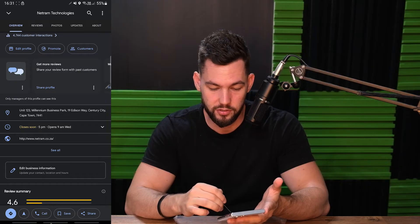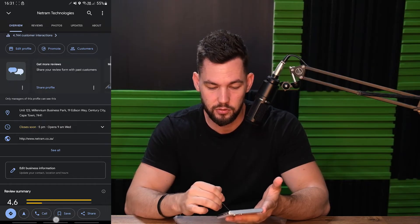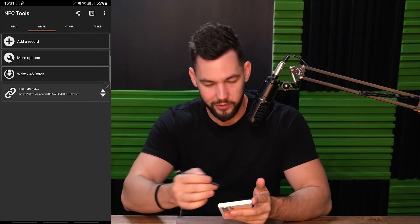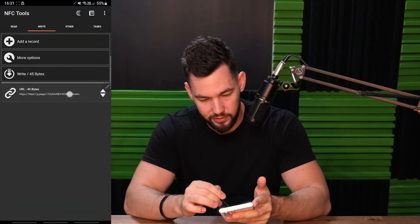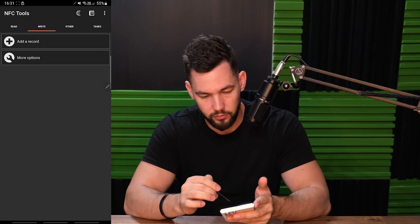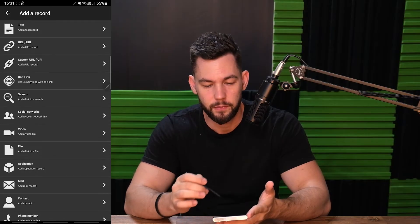We won't just share this through different platforms — I just want to copy the link, because it's the link we're interested in, nothing else. Next thing we do is open up NFC Tools, which we've been using for almost every video. I had something here so we can just remove that since I had it open before the video. We open NFC Tools, click 'Add a Record', and add a simple URL.